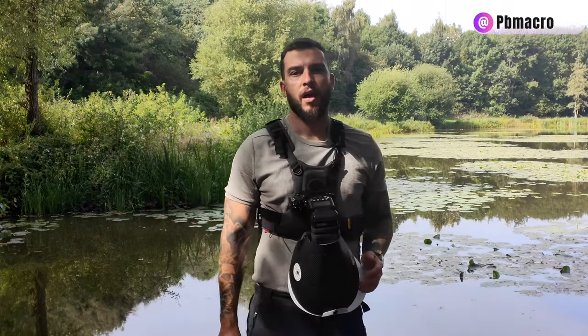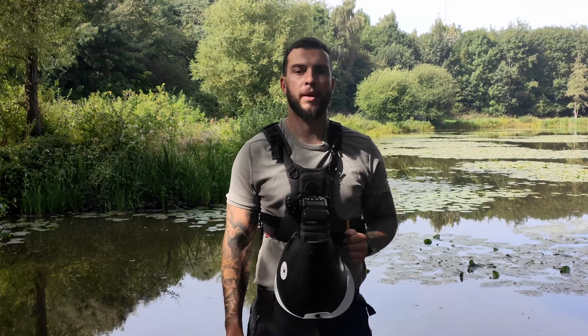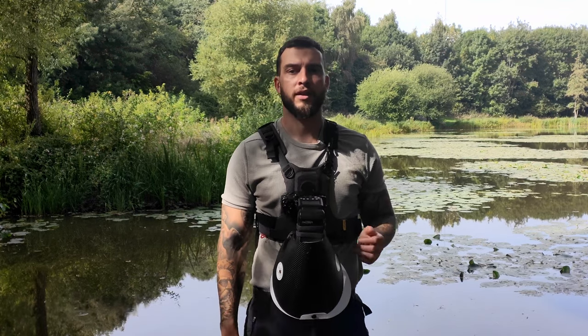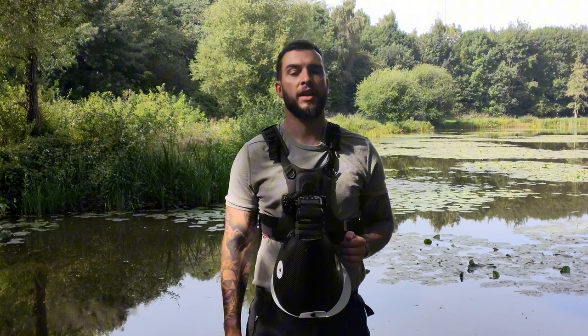A lot of people think you can't take high magnification macro photography handheld, but with today's technology I'm here to show you differently. My name's Pete Burford, I'm an OEM Systems Ambassador and I've partnered up with Laowa Lenses to show you in this macro masterclass how I take high magnification handheld macro photography out in the field.